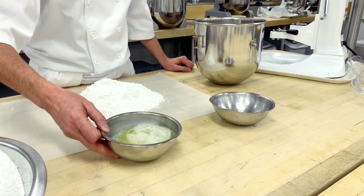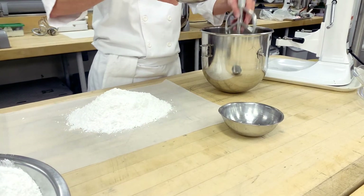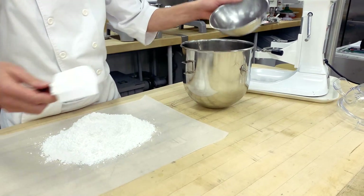I am first going to put the liquids in — so egg whites and glycerin.